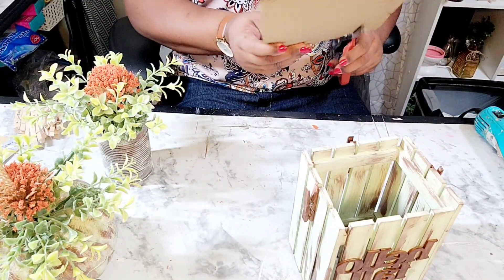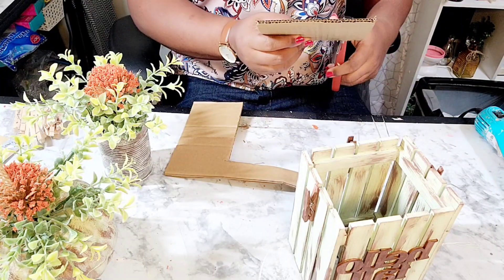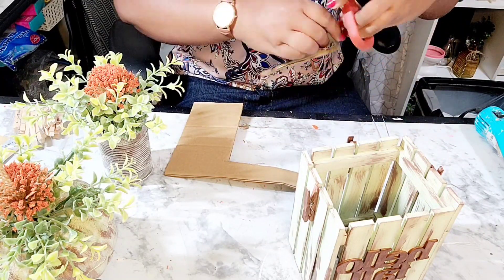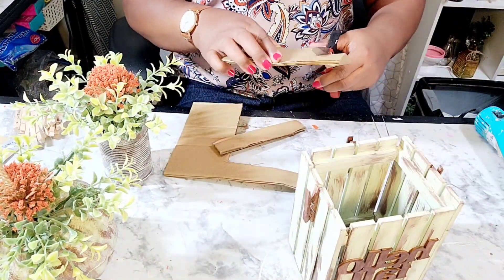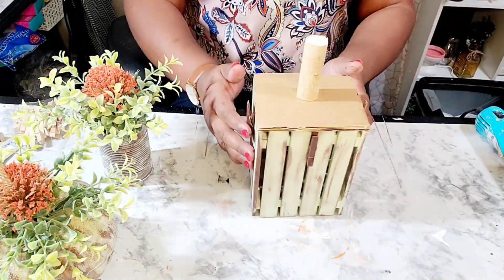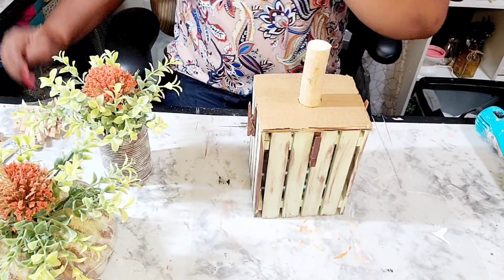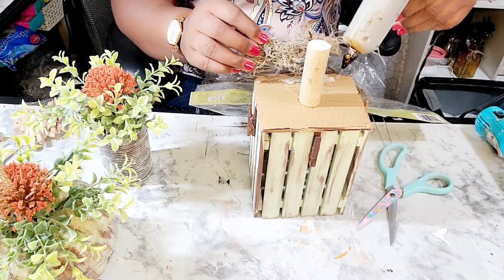I'm getting ready to create a topper and I'm just outlining a piece of cardboard. This cardboard is from some Chinese food we had a couple of weeks ago — they always put that sturdy cardboard in — and as you can see, I am making a pumpkin shape out of it. How cute!